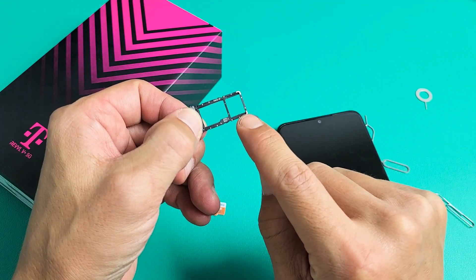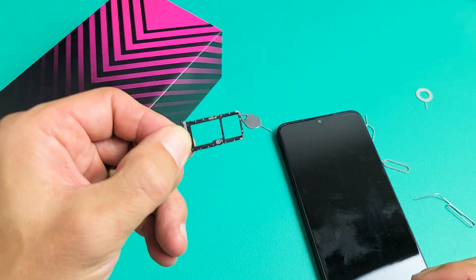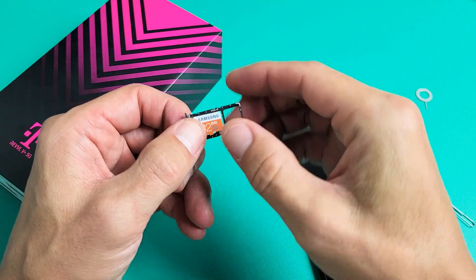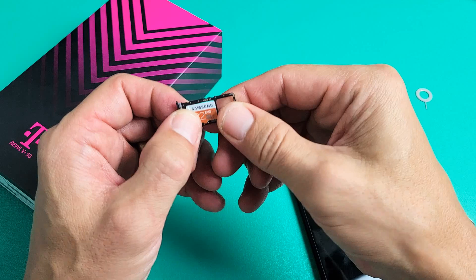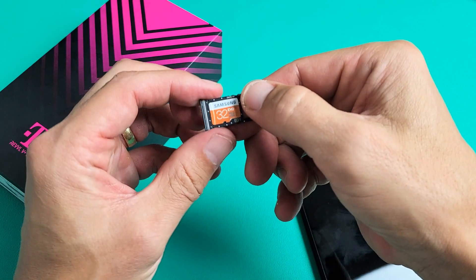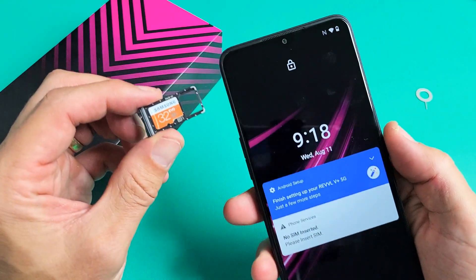This slot right here is the SIM card — you may already have one installed. The SD card is going to go right here. I've got a 32GB Samsung, but it doesn't matter the brand — you can use Kingston or SanDisk, Samsung, it doesn't matter. The max SD card size is 2TB. Go ahead and pop it in just like this.